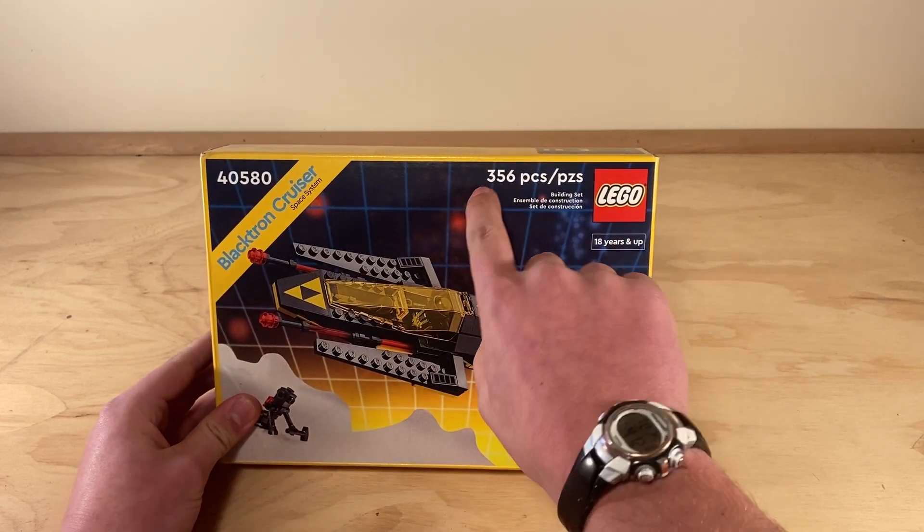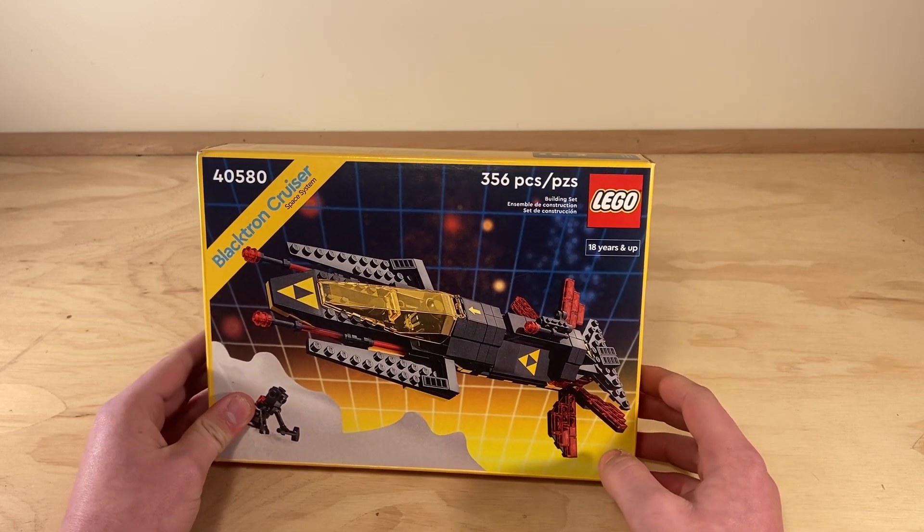Before we start, I forgot to say that it has 356 pieces. You probably already know.